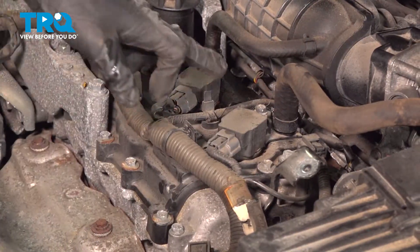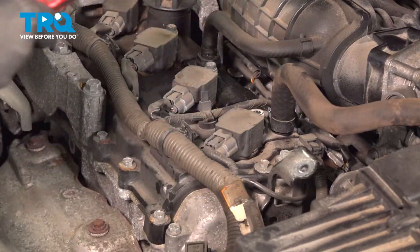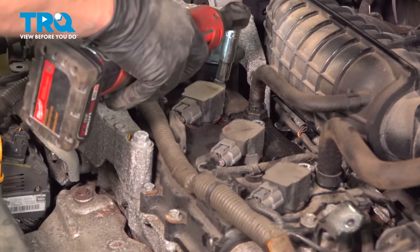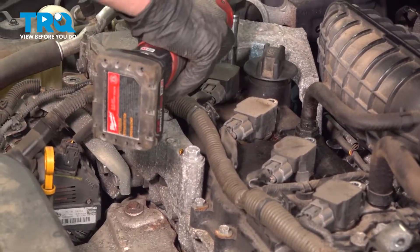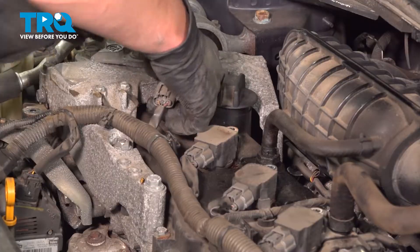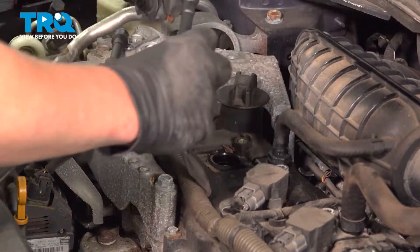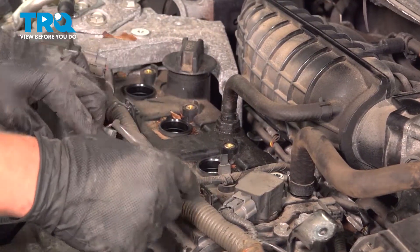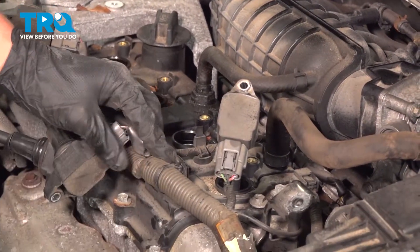Using a 10 millimeter socket, we're going to remove the 10 mil bolts off of the ignition coils. Remove the ignition coils — just pull them out. Try not to put too much tension on your engine harness. If you feel like you're putting too much tension, you can remove the engine harness from here.